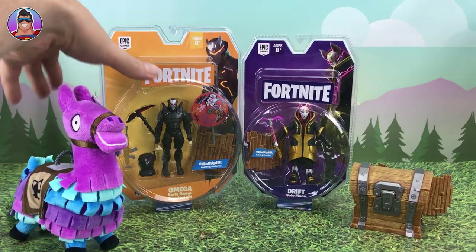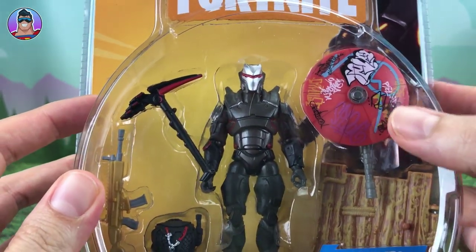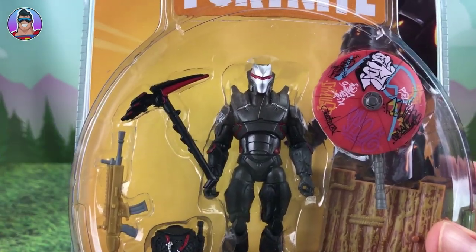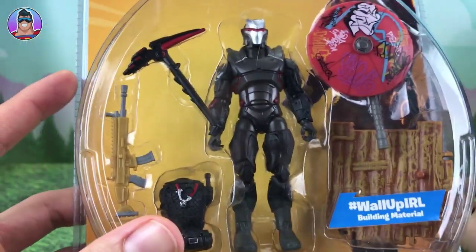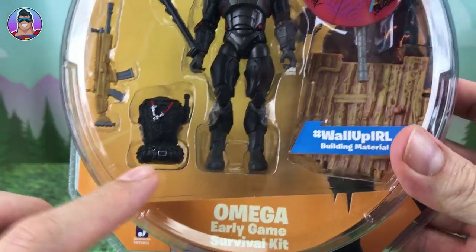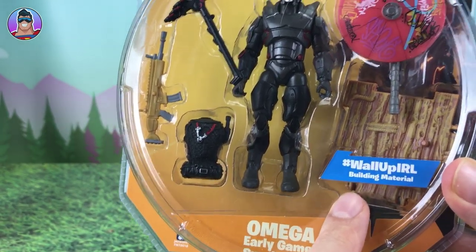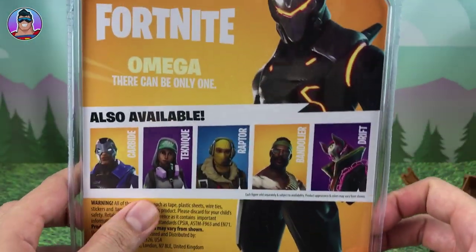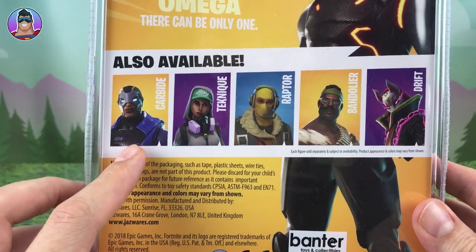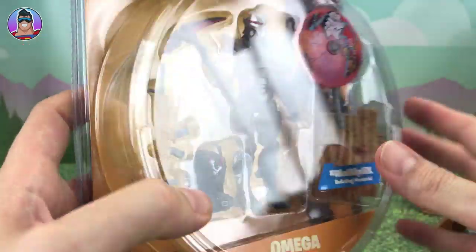Let's check out Omega. Out of the way, Loot Llama. Let's check him out in the box first. He's got his umbrella there, he's holding a harvesting tool — they call it a harvesting tool, not just a pickaxe. It comes with another weapon and his bling bag. There's an Instagram hashtag to check out if you're on Instagram. On the back of the box it shows other available characters like Carbide, Technique, Raptor, Bandolier, and Drift, who we'll review later.